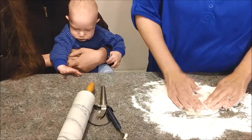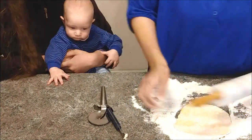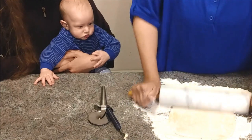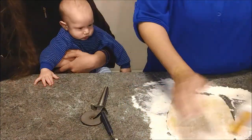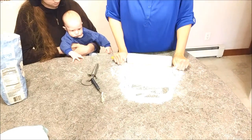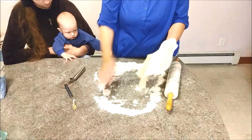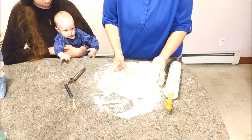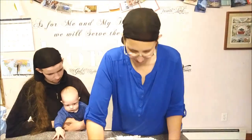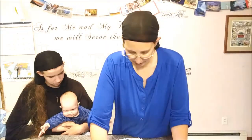We're going to spread out the flour and add more as we need to - spread the dough really, really thin. You want to make sure you have enough flour under your dough so when you go to cut your noodles, they're not stuck to the counter. If extra flour gets into the soup when you put the noodles in, all it does is thicken the broth - it doesn't ruin the soup at all.